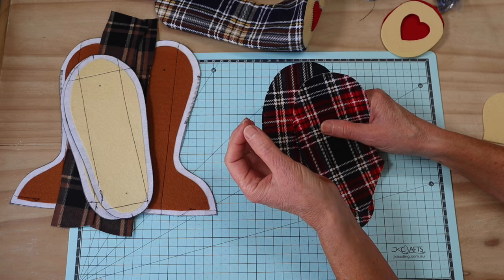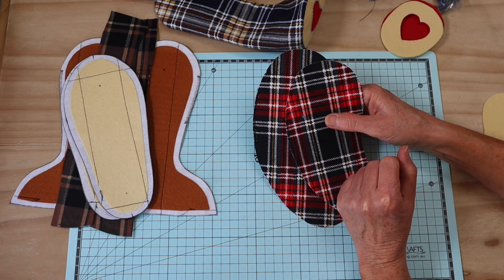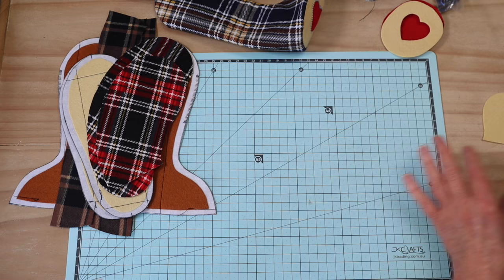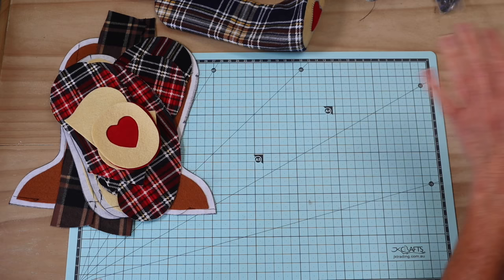If you're a quilter using fine wadding, you can quilt all your pieces before putting them together — just another way to change the look of the bear. The bear, if it has this inside, just holds itself so beautifully.